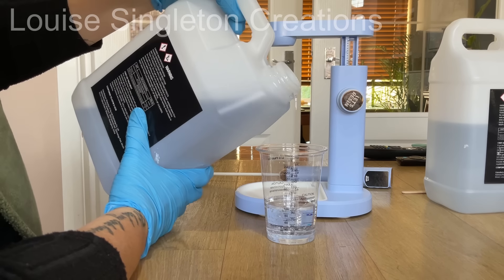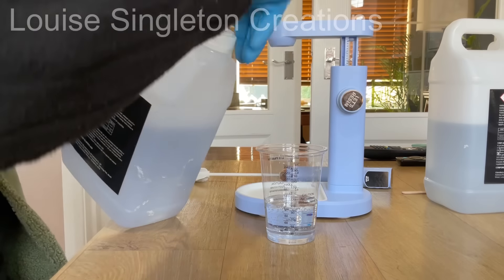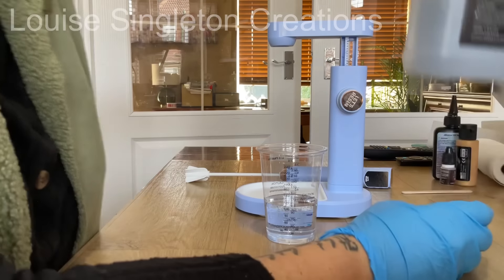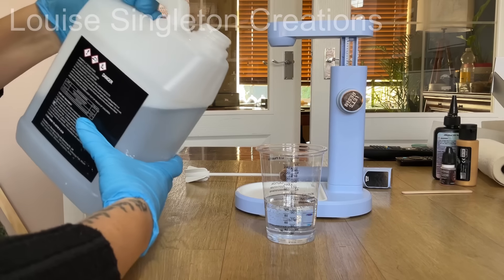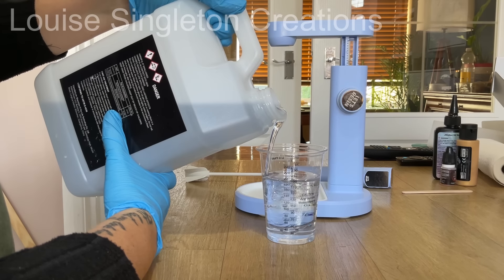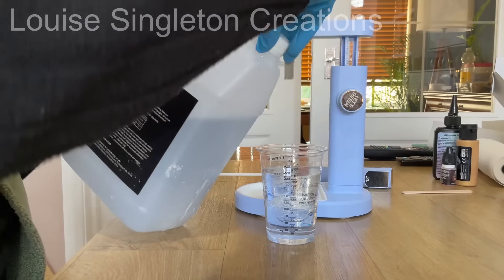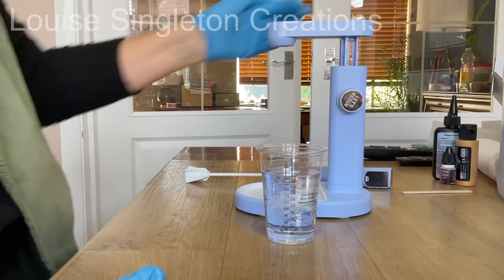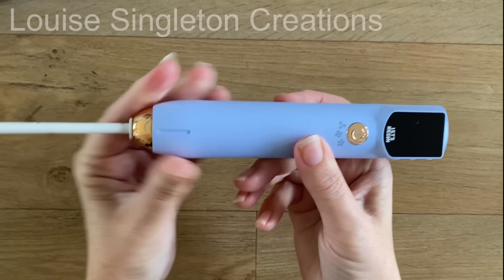For today's project I needed quite a lot of resin, but I didn't have any of the larger clear cups. I wanted to use a clear cup so you could see the mixing really clearly, which you couldn't have done with my bigger silicone cup. So I'm doing this twice because I needed this amount twice to fill my mold. It's a one-to-one resin by volume. Let's have a very quick look at the mixer before we begin.